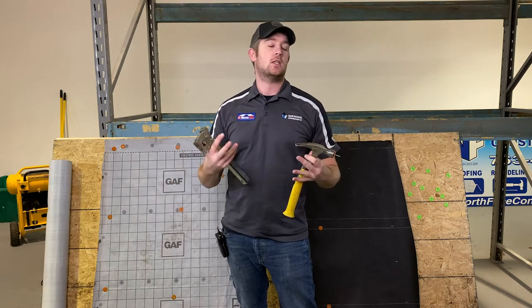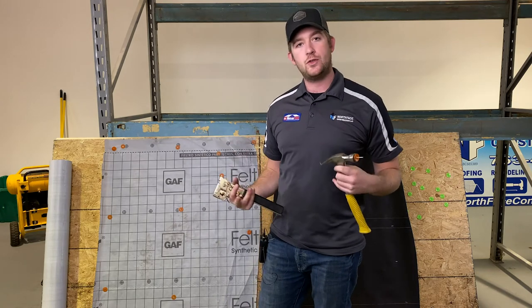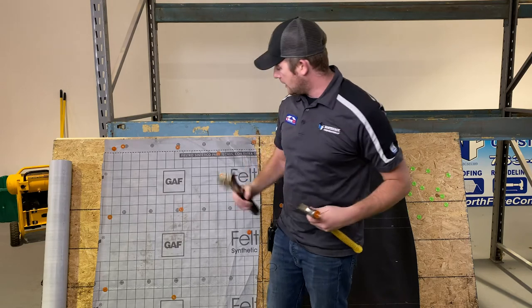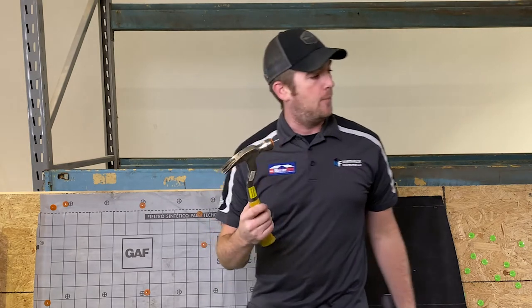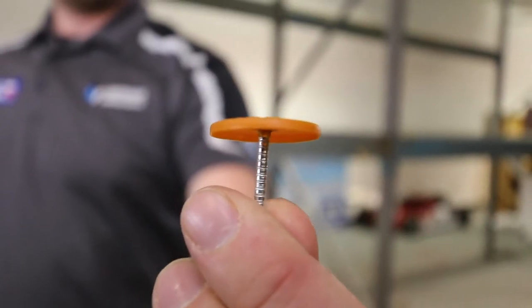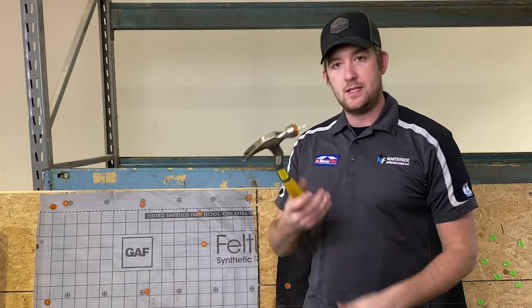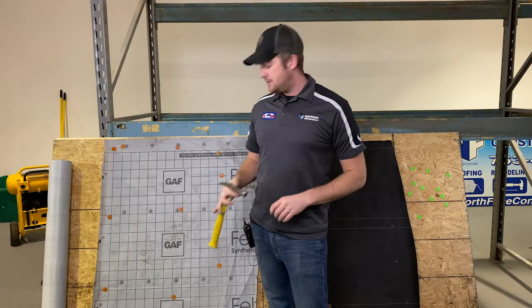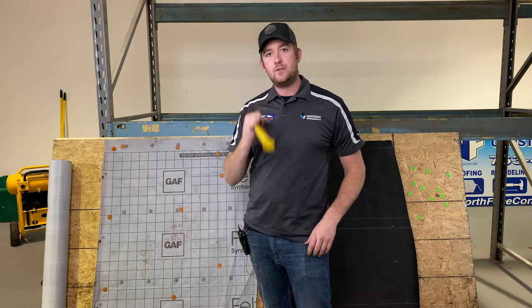Some cons to synthetic are the installation and handling. A lot of people are not used to utilizing it, so they'll use a staple hammer or tack hammer to try to staple it in — that is not right. Having a contractor that understands the installation procedures is very important when upgrading to a product like this. Typically on the install you need to use a plastic cap nail. This is a ring shank plastic cap nail — a plastic cap staple also works. There are also stinger staplers which feed as you go. This is the right way to do it. Don't use staples on your synthetic.